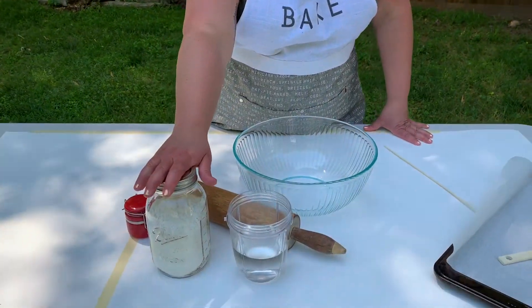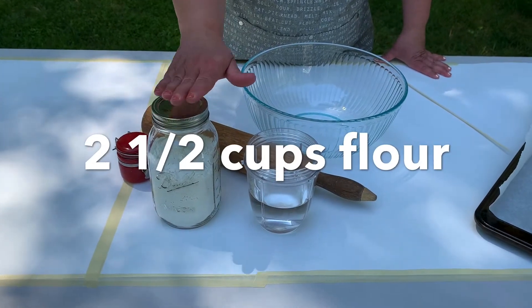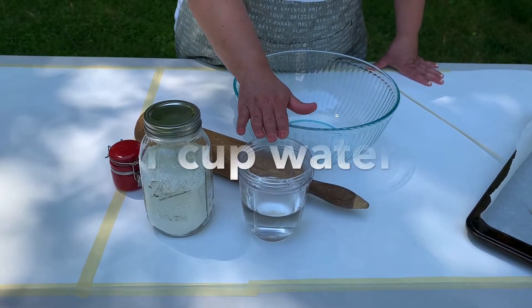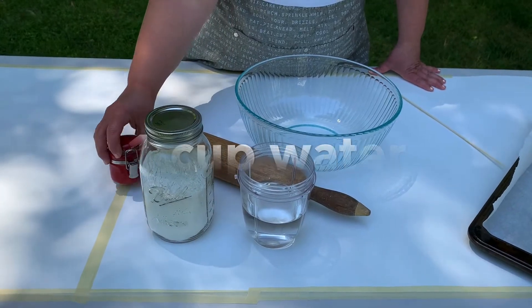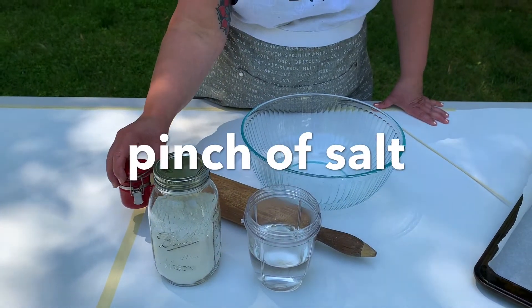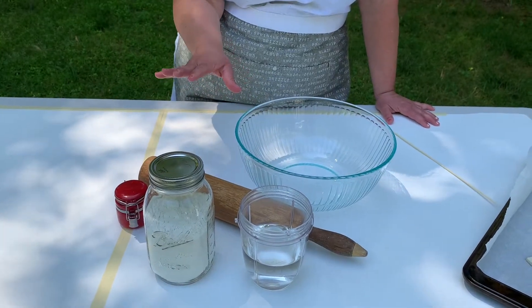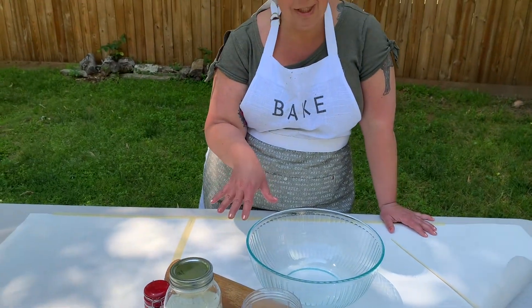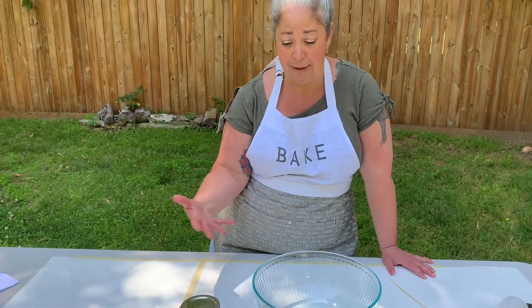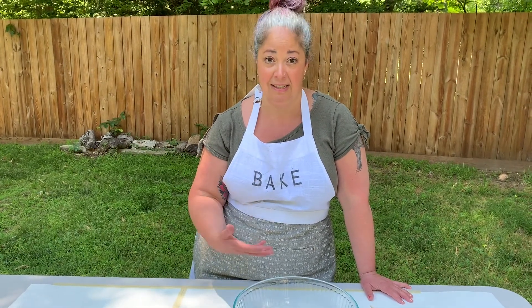What you're going to need to make your hardtack: you'll need some flour — we're using roughly two and a half cups. You'll need roughly a cup of water and a little bit of salt. During the Civil War, I can't imagine that anyone making hardtack was measuring things out unless it was being factory made — it's just a matter of combining your water and your flour until it gets to the right consistency.